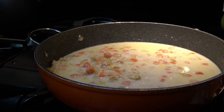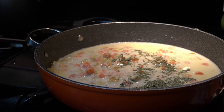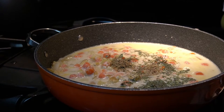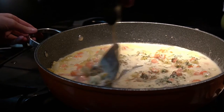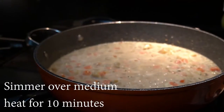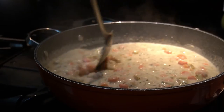For our spices, we will begin with adding one tablespoon of Italian parsley. Next, we will add in one and a half teaspoons of thyme. And lastly, we will add in a half a teaspoon of black pepper. We will now stir everything together. We will let it simmer over medium heat for 10 minutes or until it has thickened. Remember to occasionally stir it.